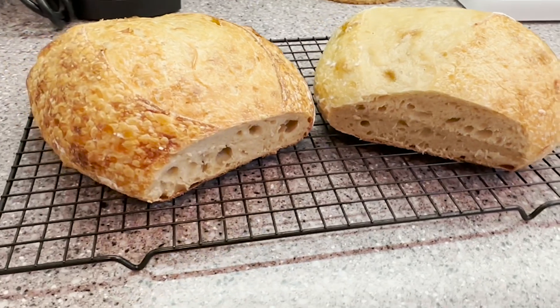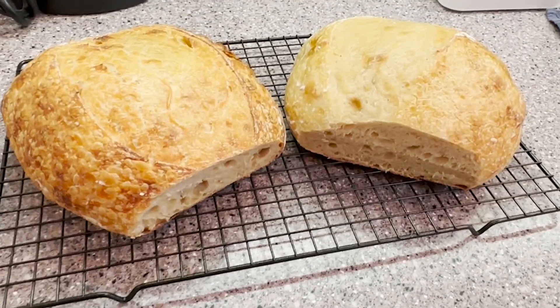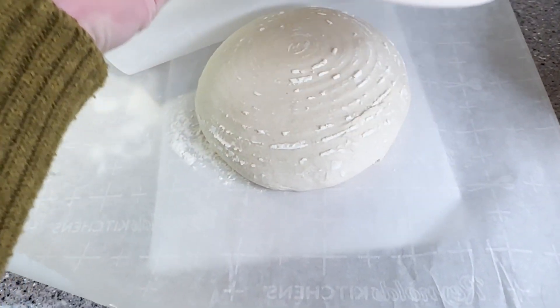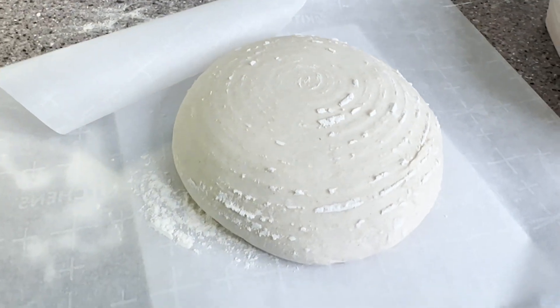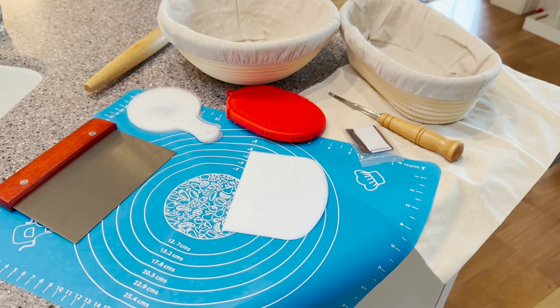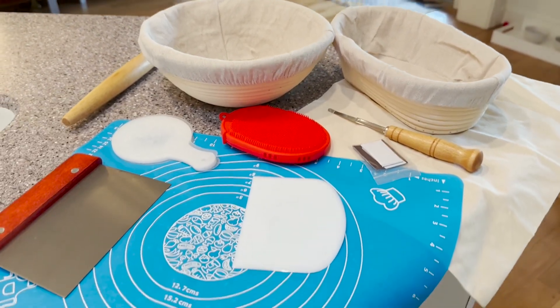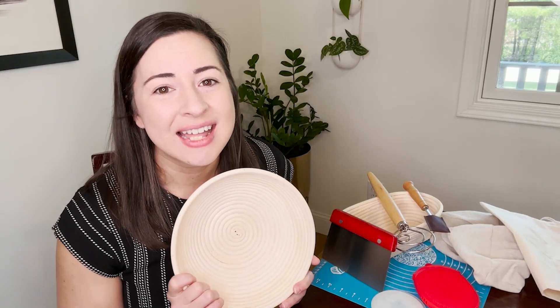These baskets were awesome and I have had a few successful loaves. They did not stick to the baskets and I was able to achieve that classic spiral look to the loaves as well. I am really impressed with this kit — it has everything you could possibly need to get started, easy to follow instructions, and really high quality tools that will make your bread making journey that much better. I would highly recommend it, and that's my point of view.